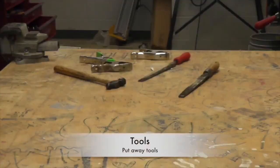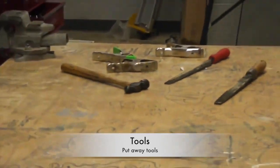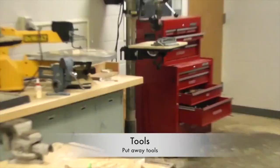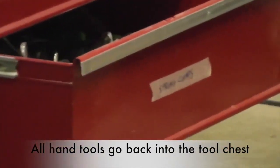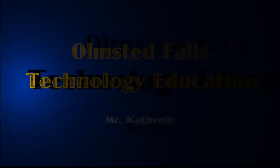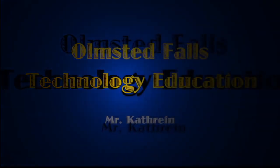Tools. If your cleanup job is tools, you'll be putting tools away. There are hammers, files, spring clamps, and several other tools that we use in the workshop. Tools go into the red tool chest. The drawers on the tool chest are labeled — you can see where spring clamps, files, and other devices go. Now it's time to put away everything that we took out.